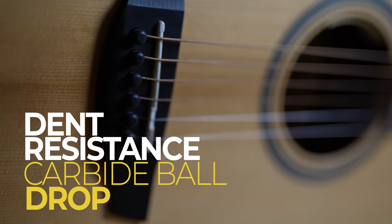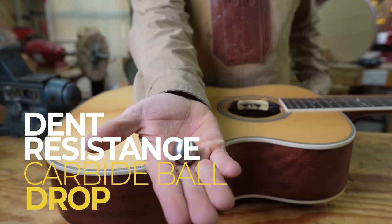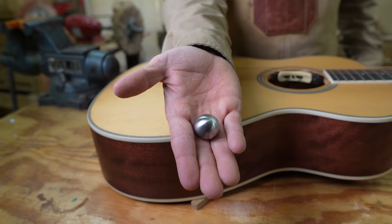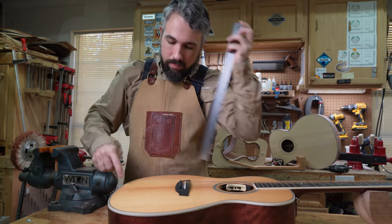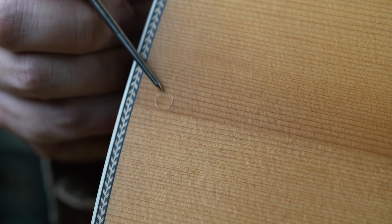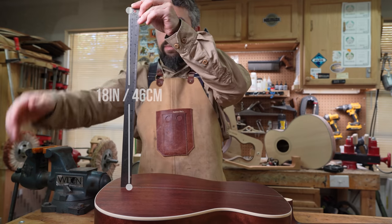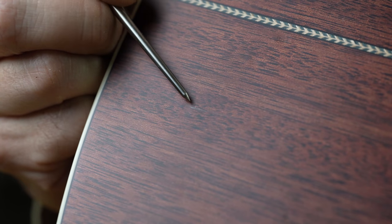Now the dent resistance test — we drop a 1-inch carbide steel ball from 18 inches against the surface to simulate dents and dings over a lifetime of use. We did the front first, and this is actually the very first time in our series that we had a guitar finish crack from this test. Doing the same to the back, we had another first: the wood actually cracked as well.